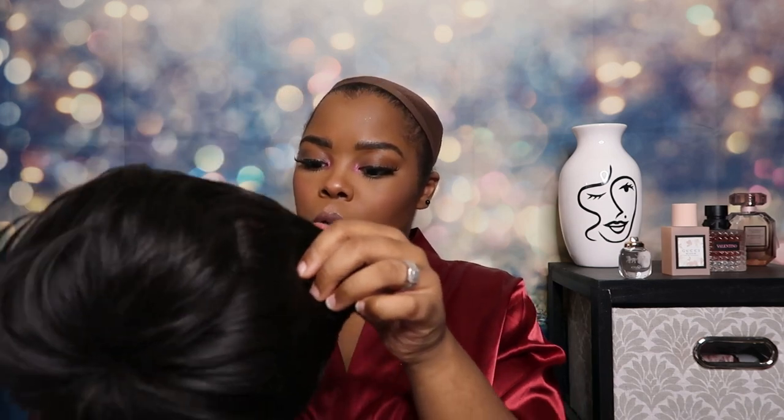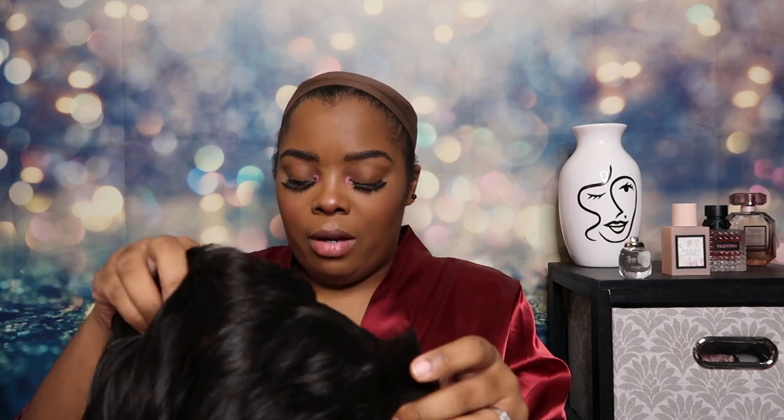I'm not gonna lie to y'all — I'm really nervous about this because I don't really wear short hair. I don't feel like short hair fits my face, so I'm extremely nervous about trying this out. But 2023 is all about getting out of our comfort zones and just doing it. So here we are. This is what we're gonna do.